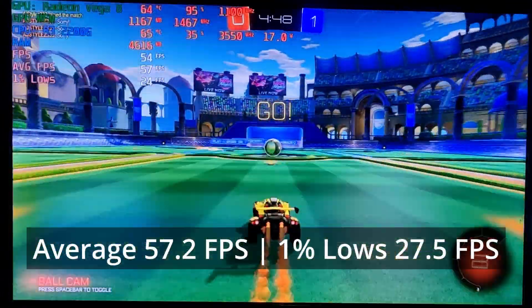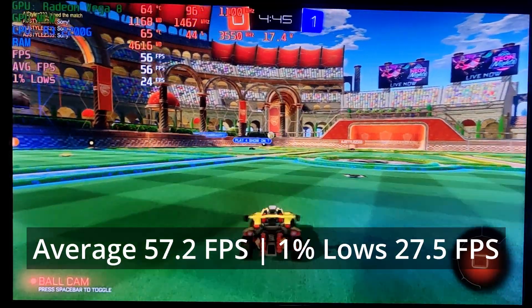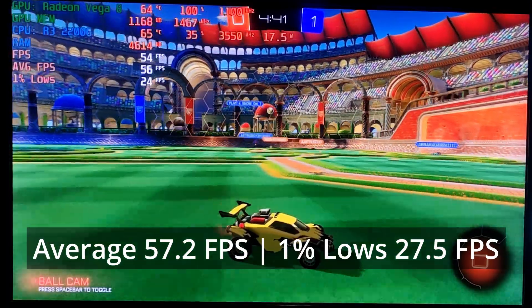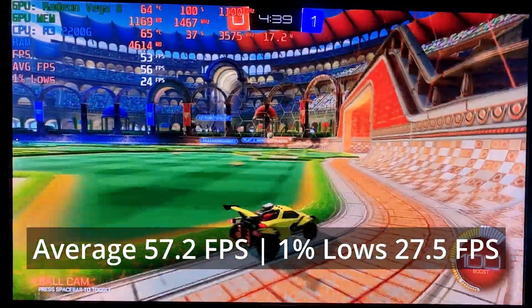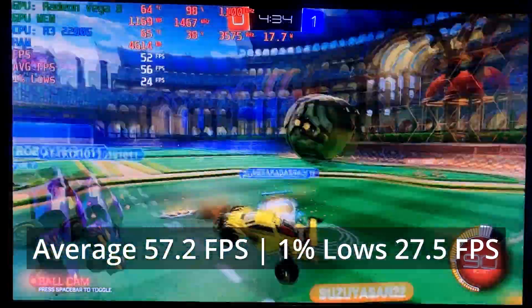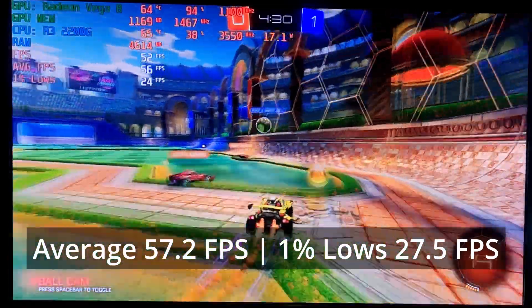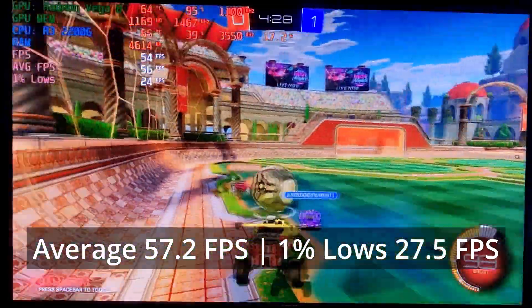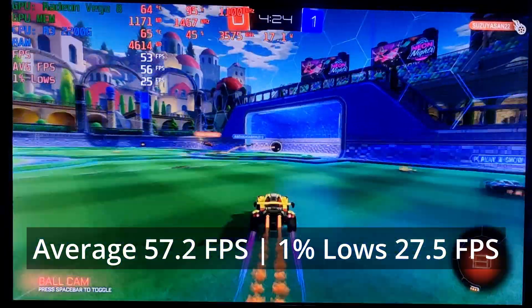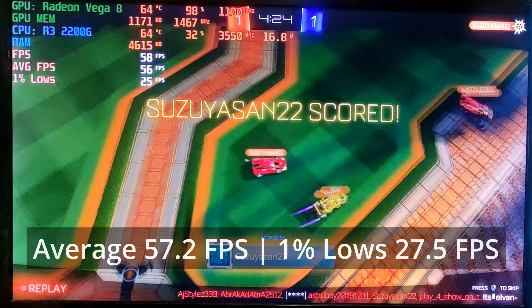The Desk Mini's performance on Rocket League was good to play with — close to 60 FPS average and 1% low of 28, it was a decent gaming experience. Just like the previous games, you can lower the graphics and resolution a bit more to achieve higher FPS. So if you're a competitive Rocket League player, the Desk Mini and 2200G can deliver a playable experience — though ignore my bad gameplay, I'm really bad at this game.